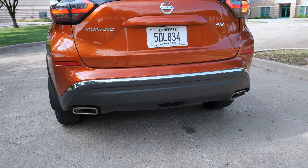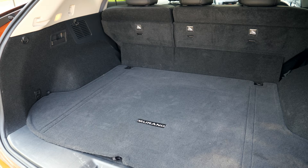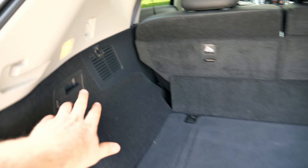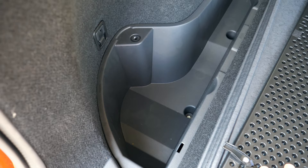Looking at the cargo area, there's a touch pad to help lift the gate — it's not a power gate on the SV, though the upper two trims get a hands-free liftgate. Behind the second row you get about 32 cubic feet. There are eight tie-down locations throughout the area, a cargo light, hooks on each side for nets or grocery bags, and a 12-volt power outlet on the right side.